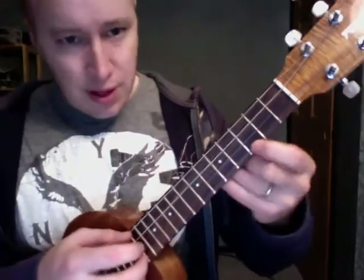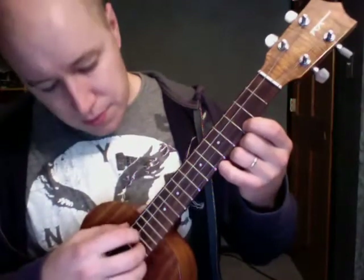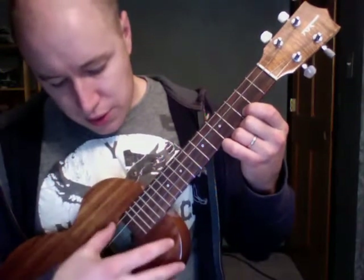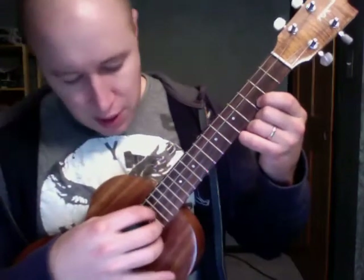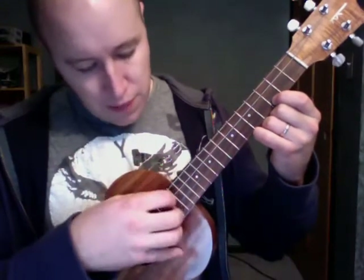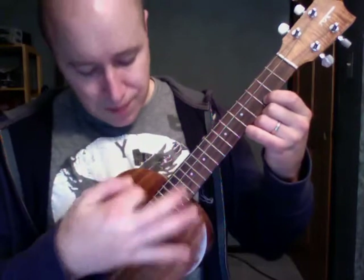Okay, so I'm right here on that third fret, first string. And then I play all four strings. I was doing the finger-picking thing where I was just with my thumb, really fast. You just strum it though as well — strum.